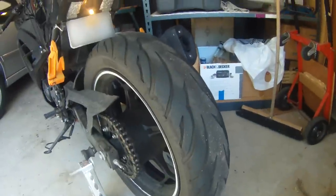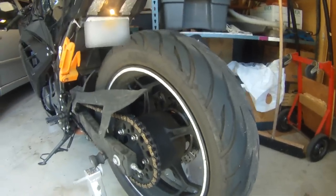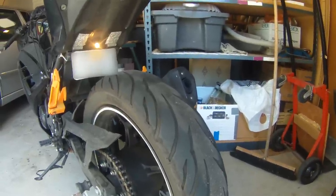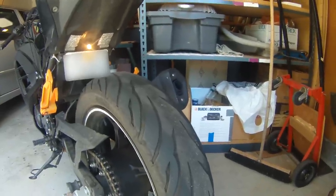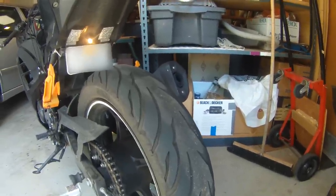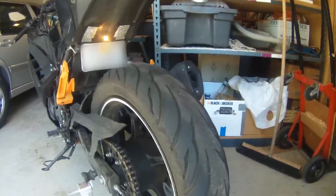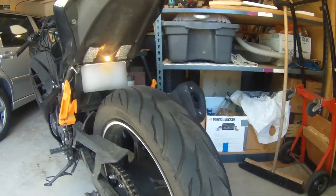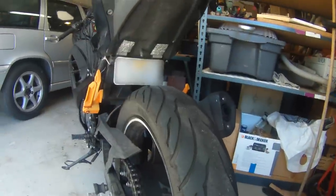And 150/60 for the rear. This is the second set of tires I'm putting on the bike. The ones on here now are not the stock tires — these are Continentals, ContiMotions. They're a sport touring tire, a harder compound, which I needed because I was putting a lot of miles on the bike and I couldn't afford something that was going to wear out in 7,000 miles.